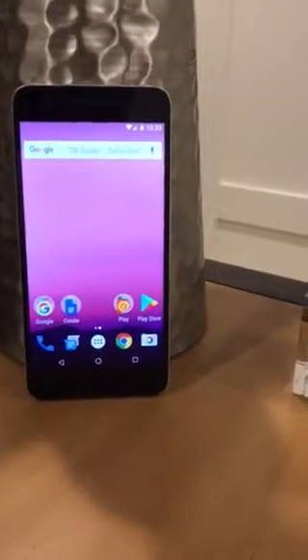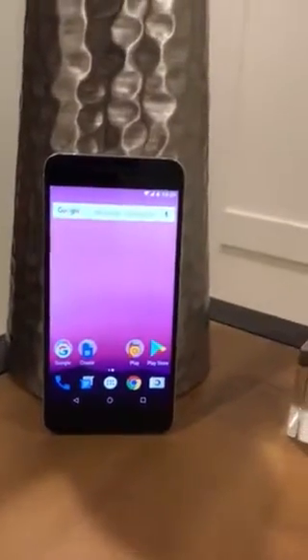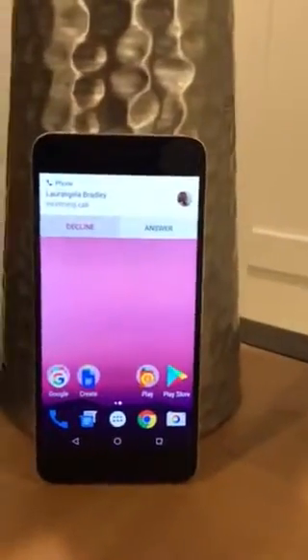Okay auntie, now we're going to show you how to answer the phone. I'm going to have Lori call you right now, so your phone's going to ring in just a second. Now it says there's a phone call from Lori coming in.